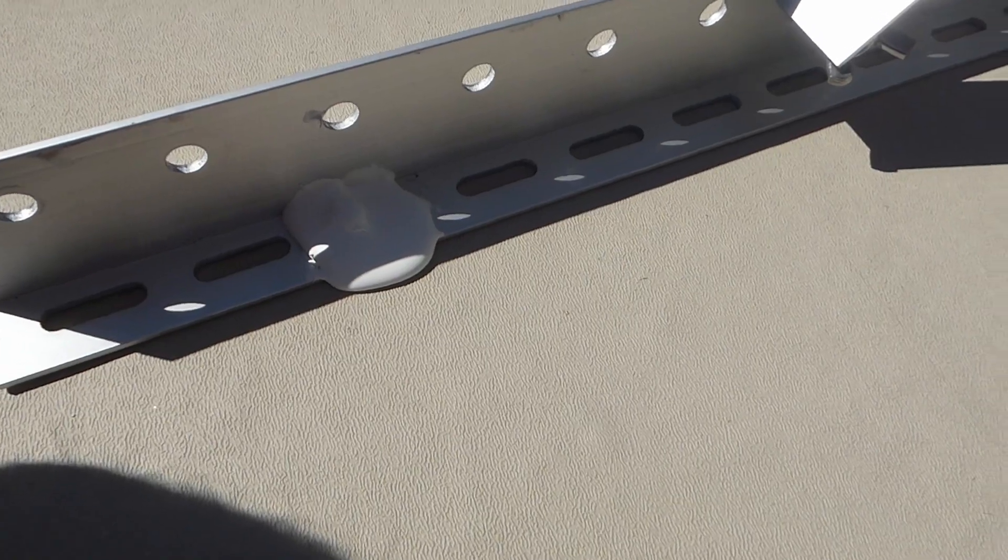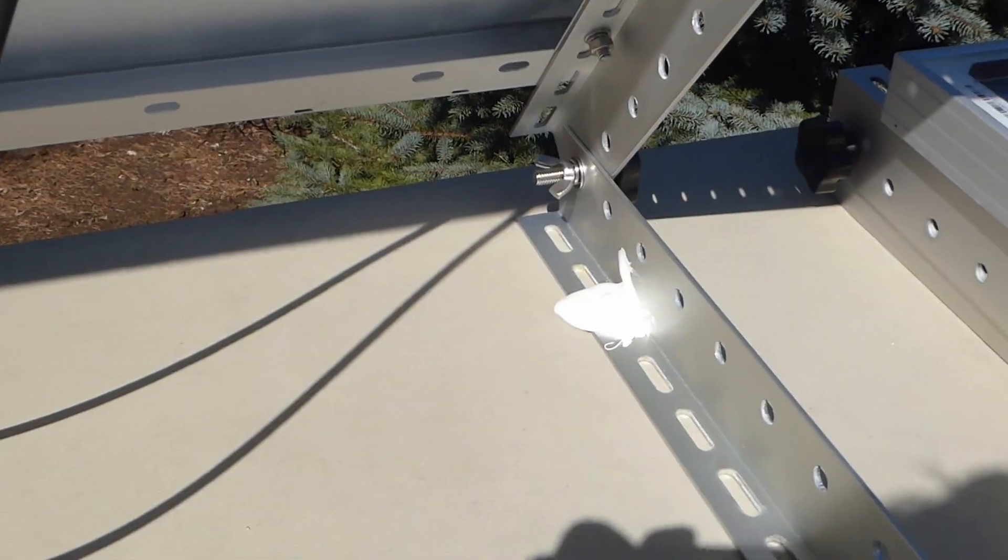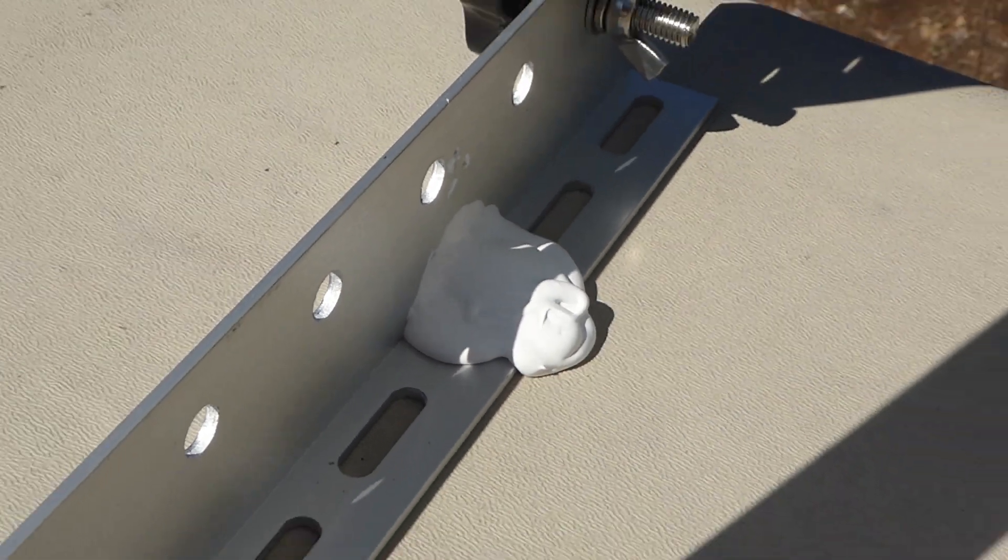I've gotten to the scariest part of this project — actually screwing them into the roof. I'm basically going to follow what they've done with everything else screwed into the roof and use a crap load of Dicor. Around every screw, cover the screw with Dicor — it's going to form a waterproof seal. That's really the concern anytime you drill a hole or screw into your RV roof: you're worried that water is going to get in and destroy it. Lots of Dicor should keep it waterproof.